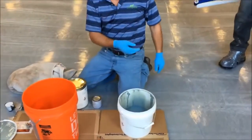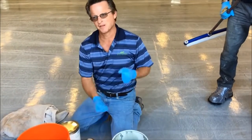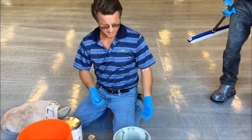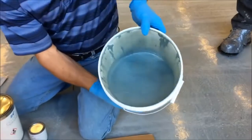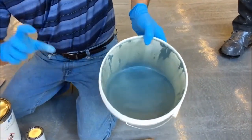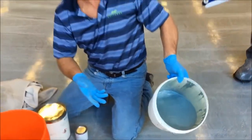It's a good idea to pre-shake these the day before. So if you're on the job site, turn the pails upside down and shake them up a little bit. What you're going to find is you've got sort of a liquid portion on the top, and you're probably going to get a sludge on the bottom. The sludge is the most important part.